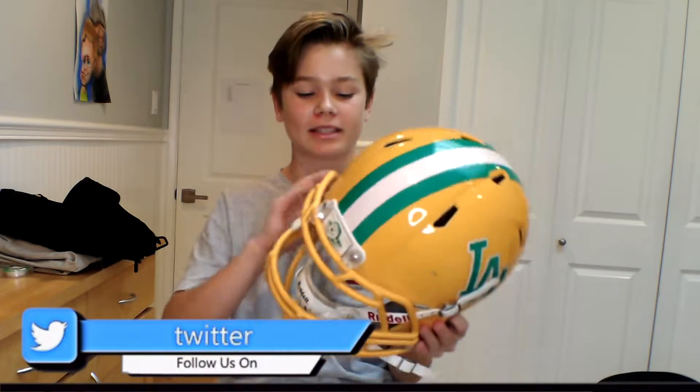What is going on guys? My name is Wagner and if you guys like football videos, I would love it if you guys would sub down below. But today I'm doing a video on how you tighten your football helmet for your upcoming season.